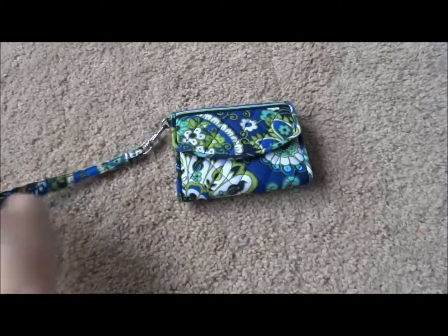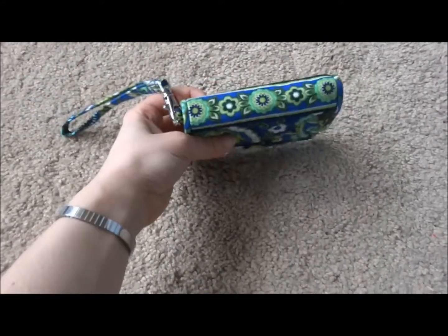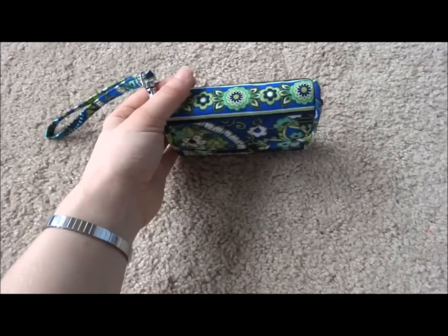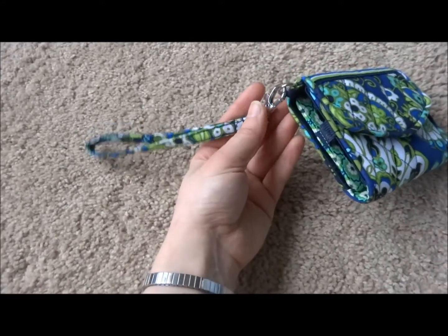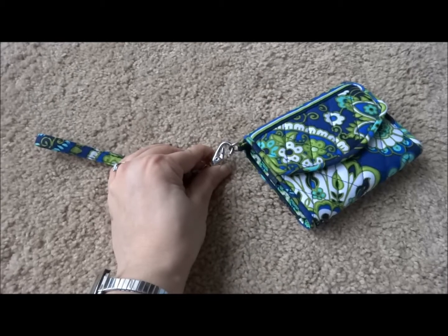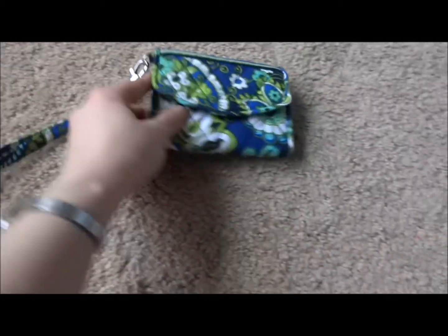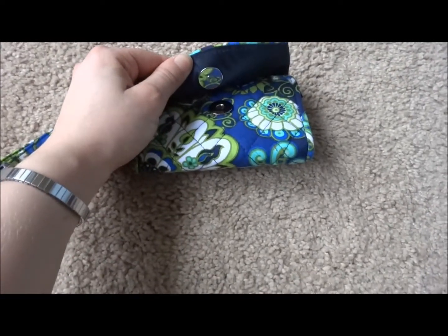Starting with the review: on the back it's just plain — it has the pattern on it. On the front, or actually the top, it does have a decorative stripe along the top. It has a detachable wristlet strap so you could use this to attach your keys, attach it to your purse, or whatever you're carrying. The closure is a magnetic snap closure.